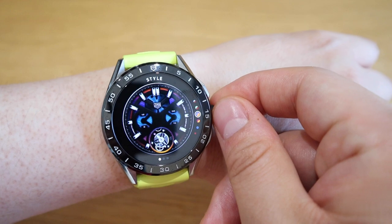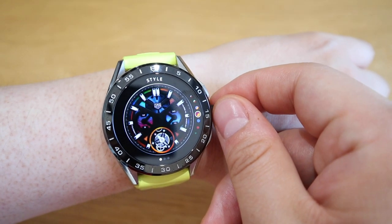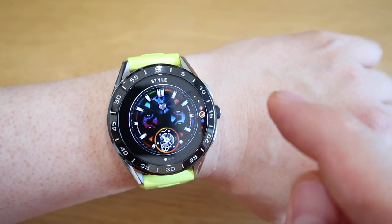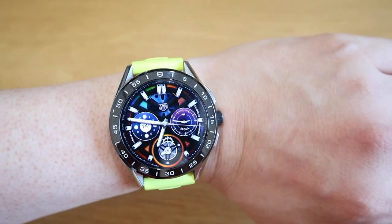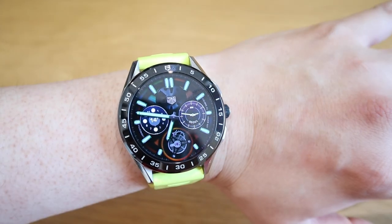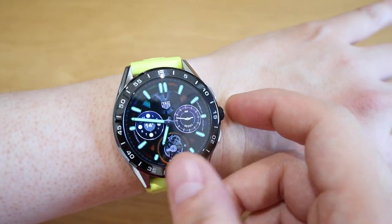The third option is the rainbow that we just went through earlier — this is a bit more rainbow color. These are not bad if you think about it. If I were to click on here it has various colors and it's really cool and it really does stand out.